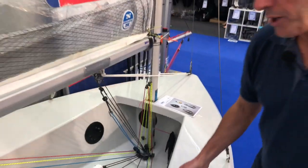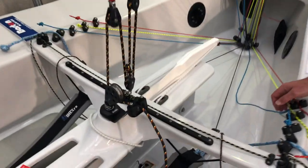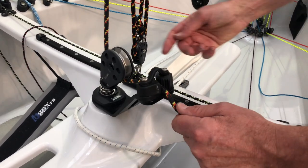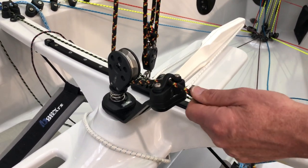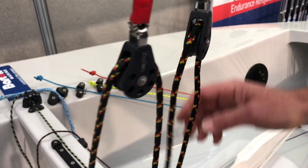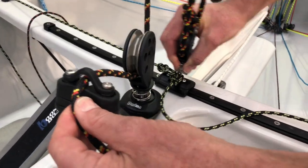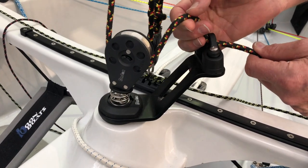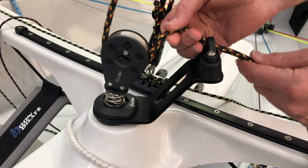We also changed the nature of his mainsheet traveler arrangement — the traveler car and the ratchet block and the pulleys. We used our size 2 ball bearing pulleys here and our very easy running track, as well as the new 55 millimeter 12-face ratchet block.